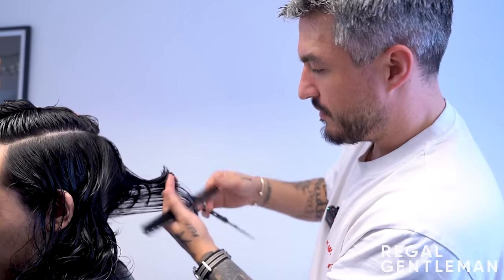Sim recalls his second maintenance cut where the barber took out a lot of weight and he felt much lighter. The barber explains that 'weight' in hair terms is essentially the combination of removing both length and thickness simultaneously - that's what he classifies as weight removal.